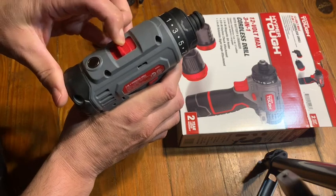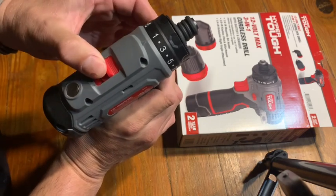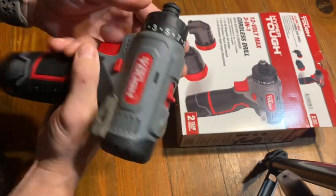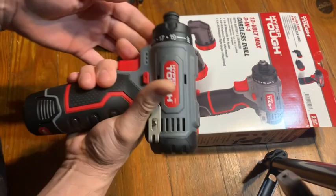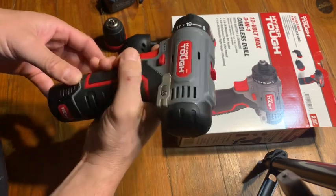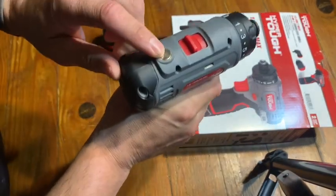You have a two-speed gearbox — lower speed for more torque or higher speed for less torque. There's also an adjustable torque setting. The trigger is variable speed. You've got a belt clip which makes it really handy and accessible, and a magnet here.